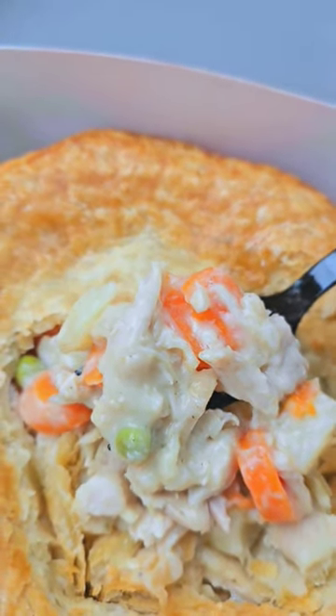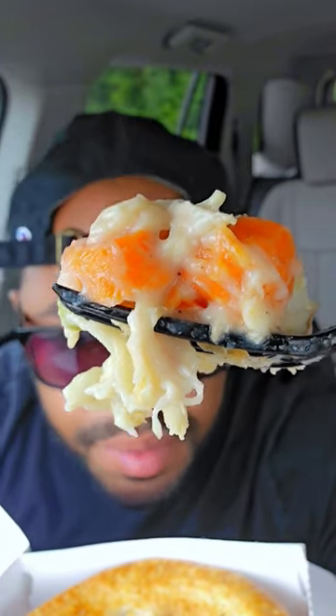Looking at the inside, this pot pie is legit. It has peas, carrots, potatoes, and pulled chicken. It needs a little bit more salt, but if I had to rate this, it gets a 7.5.